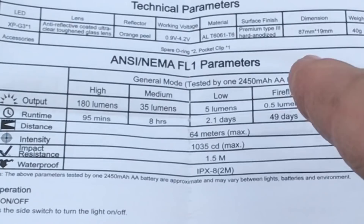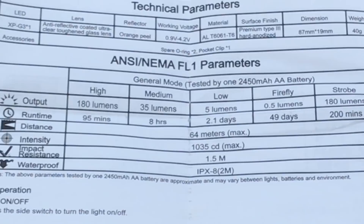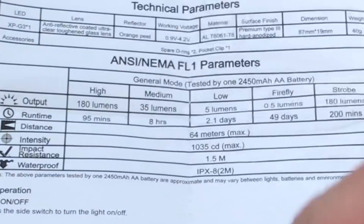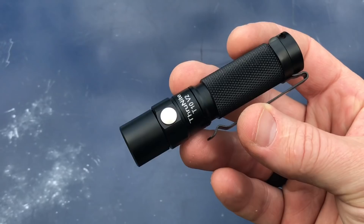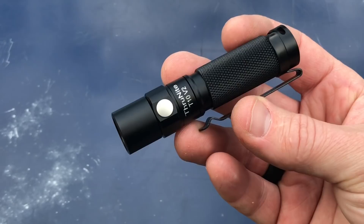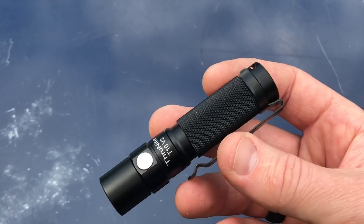Orange peel reflector. Here are your outputs: Firefly at 0.5 lumens for 49 days, Low at 5 lumens for 2.1 days, Medium at 35 lumens for 8 hours, and High at 180 lumens for 95 minutes — about an hour and a half with no drop-down. Sometimes lights drop from 180 lumens after 3 minutes down to around 110, so 180 lumens sustained for 95 minutes is impressive. It's IPX8 rated, good to 2 meters, and 1.5 meters drop resistance. There's also a strobe setting at 180 lumens for 200 minutes.